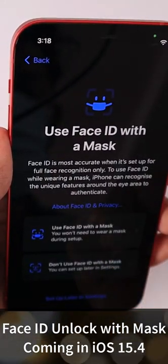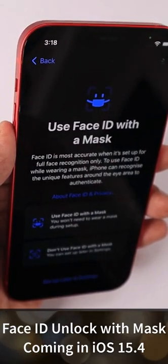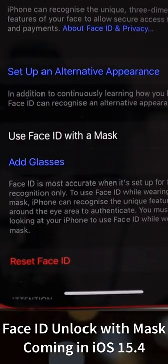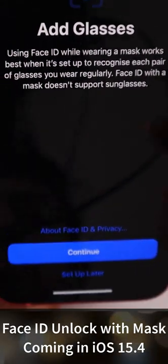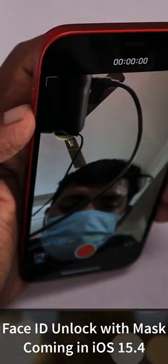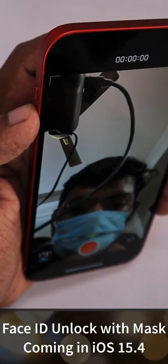Here is how it actually works. I'm wearing the mask, and after installing the beta version, it shows how we can set up and use Face ID with a mask. There is a separate toggle under Settings > Face ID & Passcode, and if you are using glasses, you can add multiple glasses profiles so the Face ID system can scan and detect your face with a mask on.